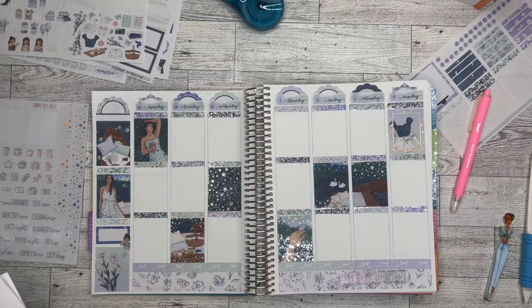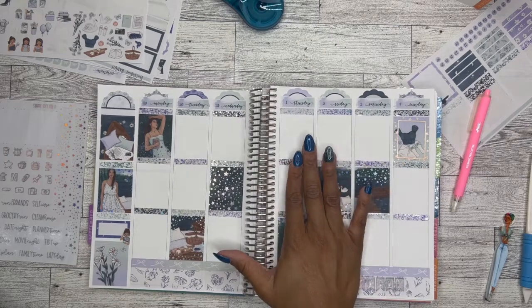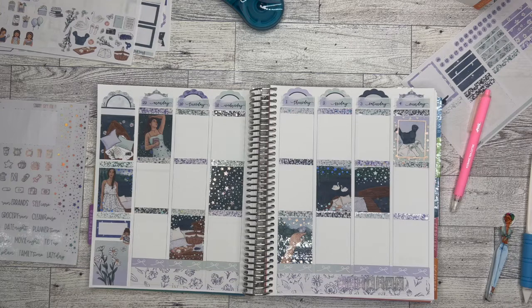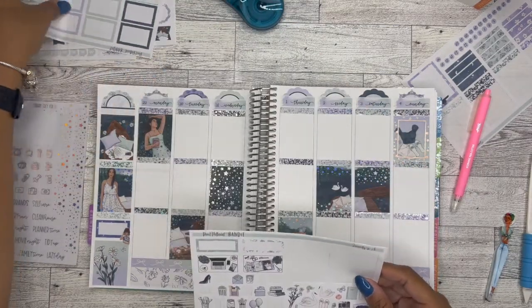So I went ahead and pulled my stickers. A lot of them are from this particular kit, which you'll be able to tell, as evident in the colors. I did go ahead and type out some of the wording as well, just to kind of save me some time later on. I needed a drink of coffee because it is very early when I'm filming this, but I wanted to get it done.